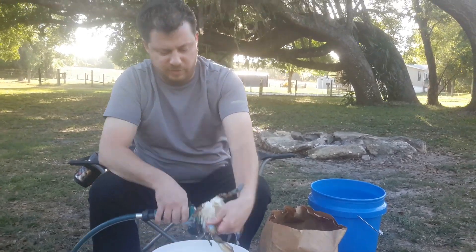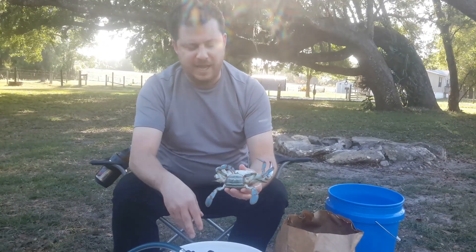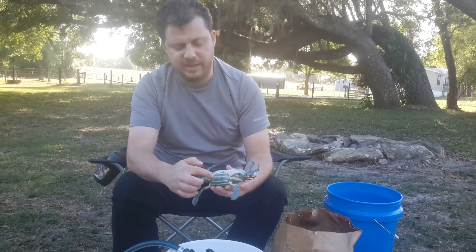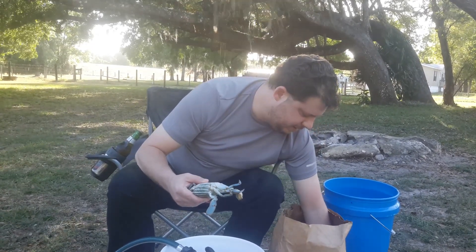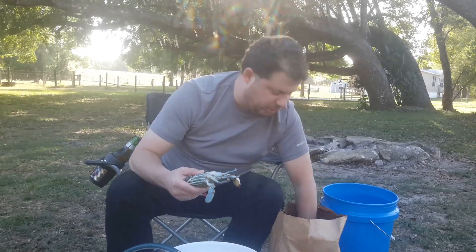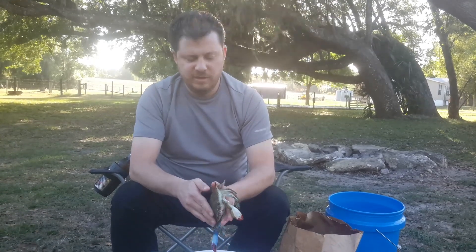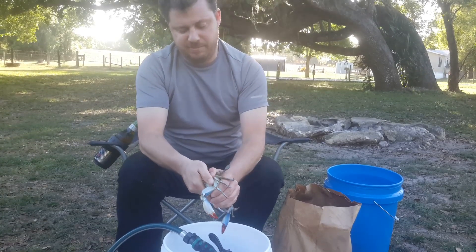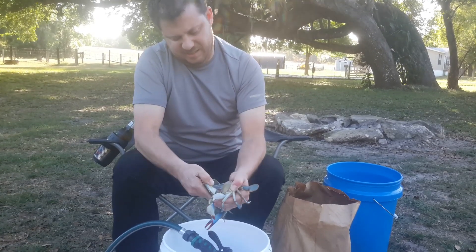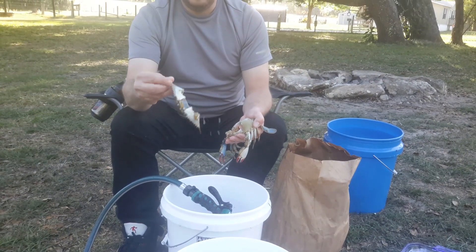If you want, we'll do a female real quick. Alright, nice and clean, beautiful. Okay, here we go with a female blue crab. Now you can tell because of the way that is — I don't have any more males but I just showed you what the male looks like. So all we do — put your hands right here, do this, take off the top shell. Most of the time it comes right off. That's the top.